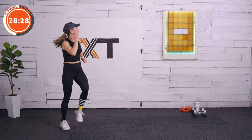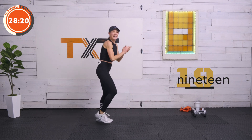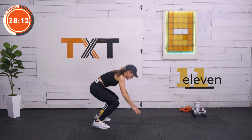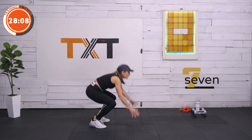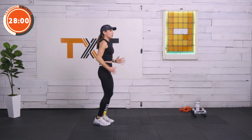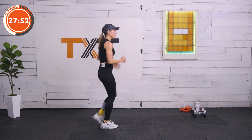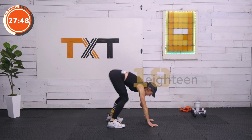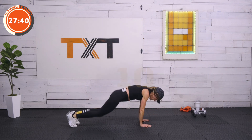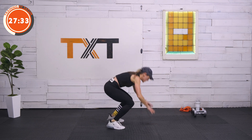Two more sets this way. March it out. Three, two, and one — here we go, out and in, and up. And time, march it out. Last one — you got this. A little bit of rest before we move on. 10 seconds to go, starting now. Five, four, three, two, and one. Good job.